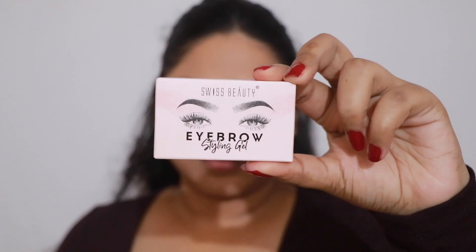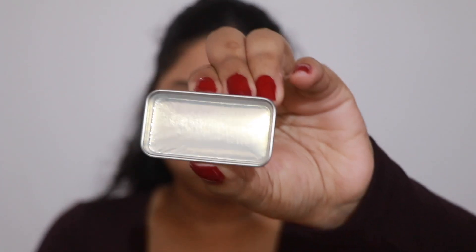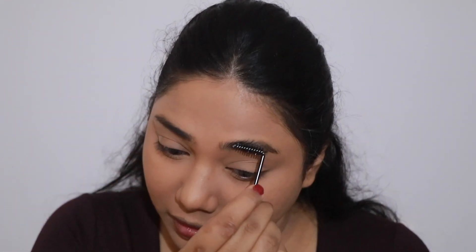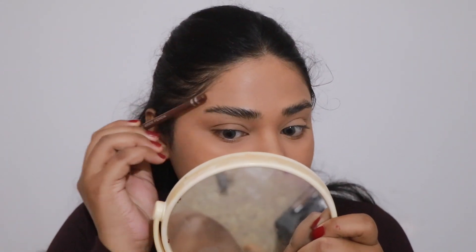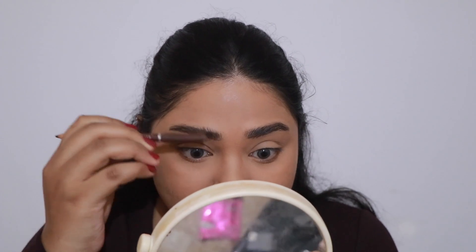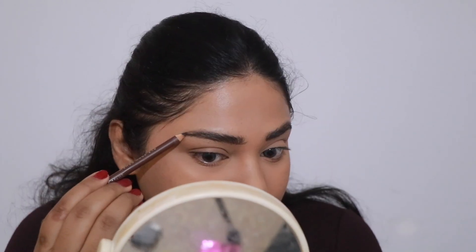Moving on to my brows, I recently got the Swiss Beauty eyebrow gel. Feathered brows are so much in trend right now and I wanted to try that out. I'm also taking my favorite Swiss Beauty eyebrow pencil and I'm just going to fill in the sparse areas.